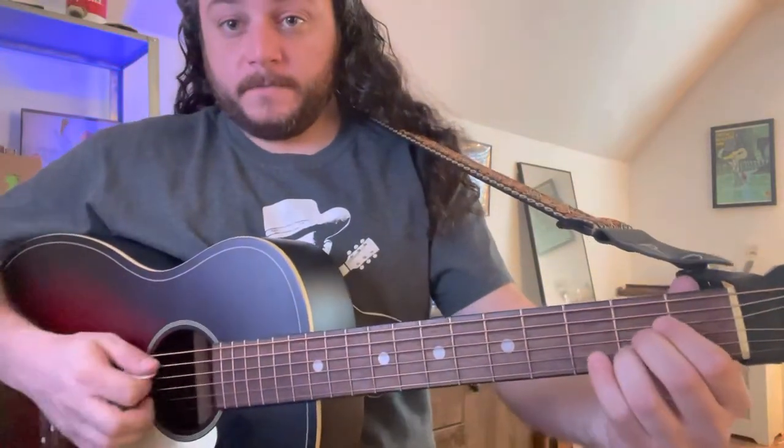Howdy folks! Here's a play-along video for the tune Boil Them Cabbage Down in the key of D. We're gonna be using the D chord, the A chord, and the G chord.